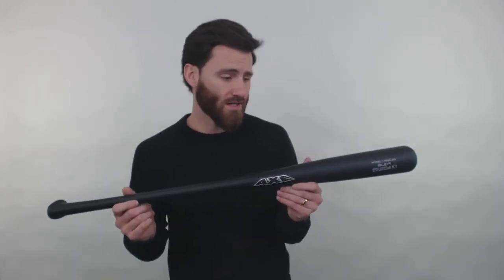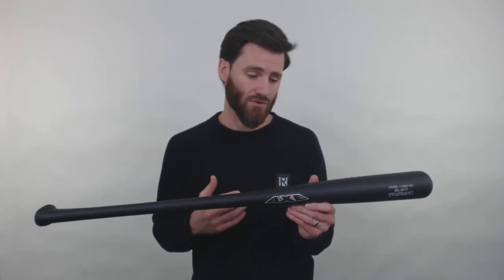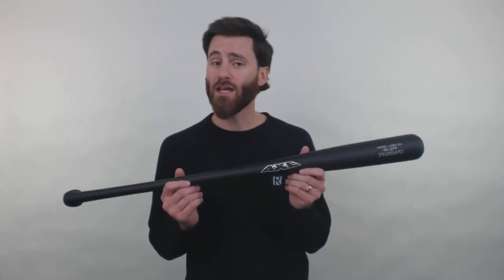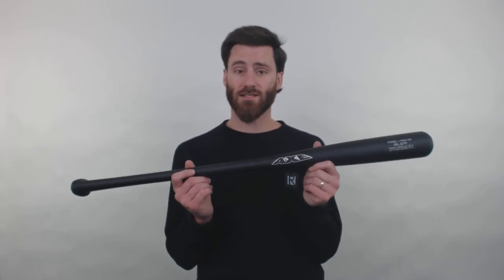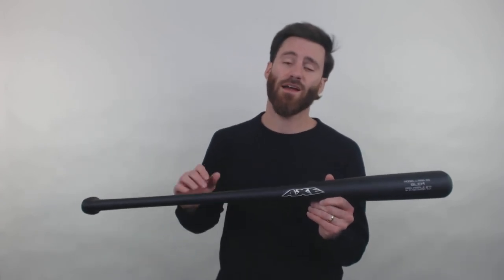The design of the bat is a 271. The 271 design is usually recommended for all types of hitters, so contact hitters or power hitters could be attracted to this bat. Do know, however, it could be a little bit heavier or a little bit lighter. So if you're a player who doesn't care at all about the weighting of the bat and will just take anything into the game and use it, this is definitely a bat to consider.